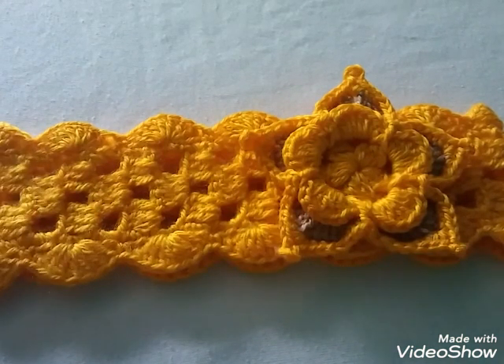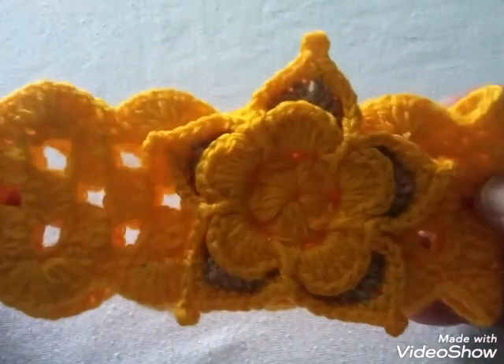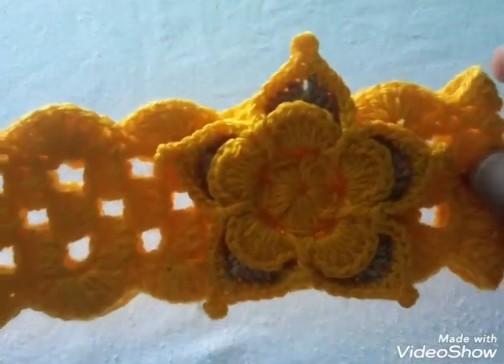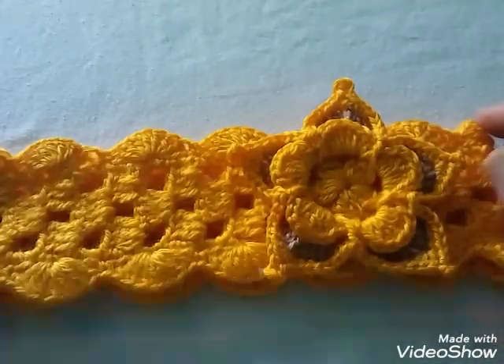Como siempre, te hago la cordial invitación a que te suscribas al canal y vengas con nosotros a aprender este bonito arte del crochet. No te olvides darle click ahí donde dice la barita roja, donde dice suscribirse, y activar la campanita también para ser de las primeras personas en ver mis videos.